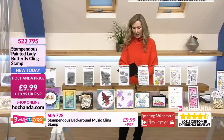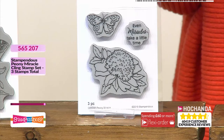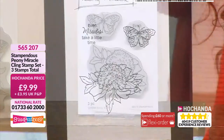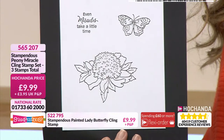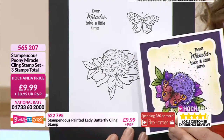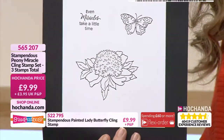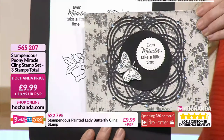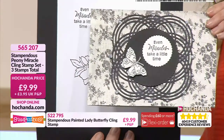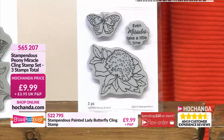We're moving on to the Peony Miracle now — three separate stamps, so great value. We've got our butterfly separate to our lovely peony, and then a lovely sentiment: 'Even miracles take a little time.' Nice for a corner, or scene build — go around and make a full wreath with it. Colour it whatever colour you want — a flower is whatever colours you want. Love that with the butterfly landing on the peony. $9.99 for our Peony Miracle trio — 5-6-5-2-0-7.